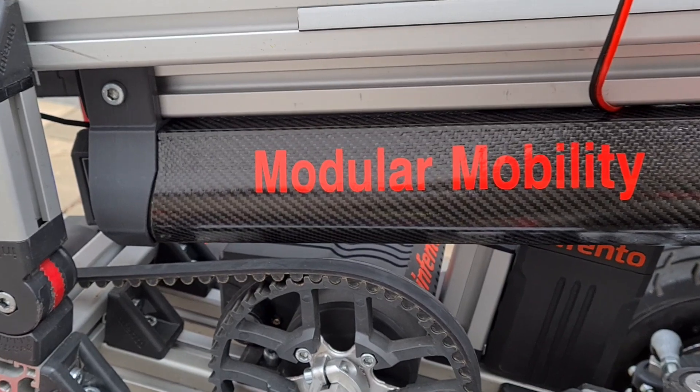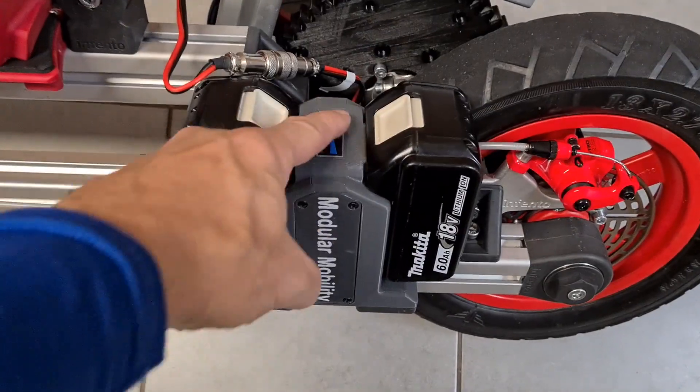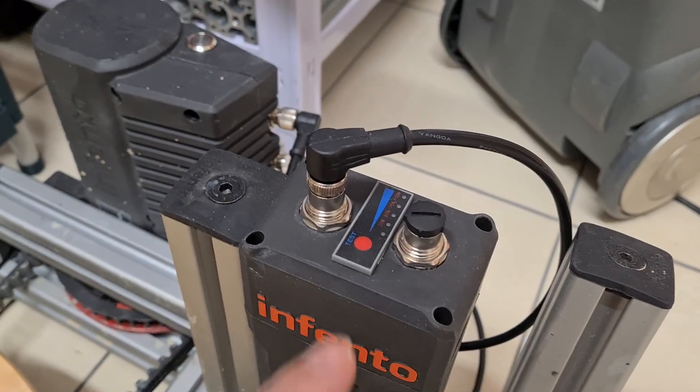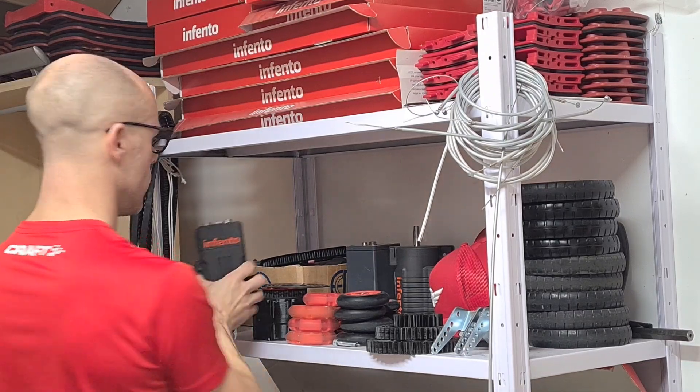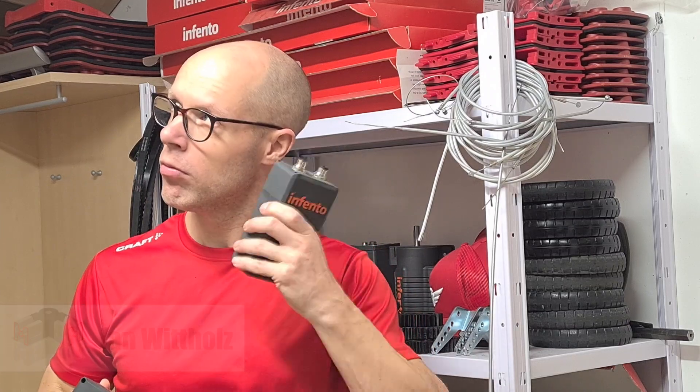If you own an Infanto e-pulse motor, you might be familiar with the question of how full the battery is — what is the state of charge? If you didn't charge the battery since the last use, will you still be able to drive to the playground and back, or will you have to push the ride by hand a good part of the way?